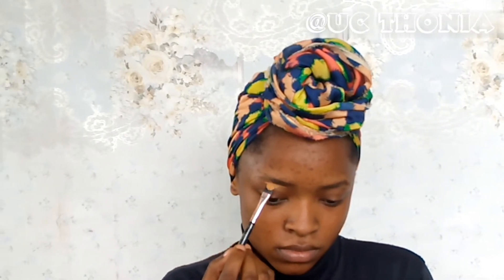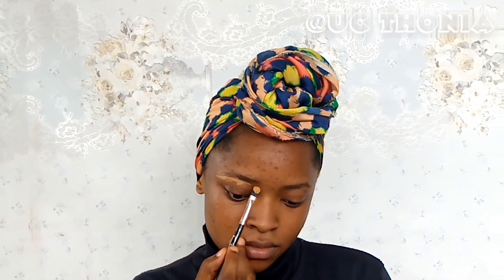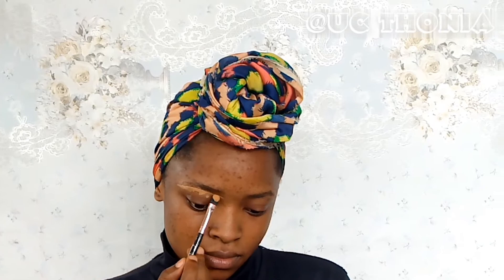Hey guys, welcome back to another video — it is so good to have you here. As the title entails, we are going to be using calamine lotion as a makeup primer, and of course I'm going to be giving you a makeup look as well.